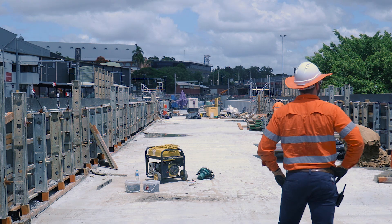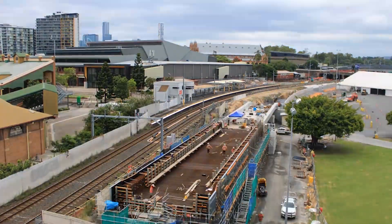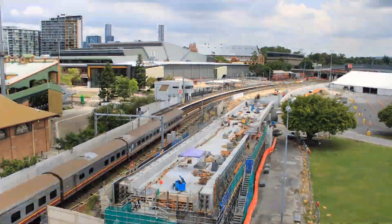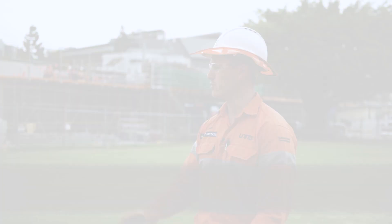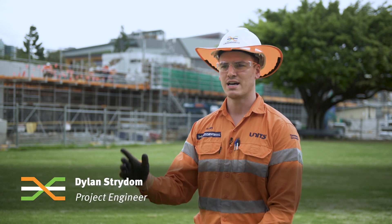The superstructure is the concrete deck of the bridge and essentially the terrain track sits straight on top of that. The bridge starts off with the piles, followed by the blade pier which gets us from ground level to the underside of the bridge structure, and then of course the cast in situ bridge.